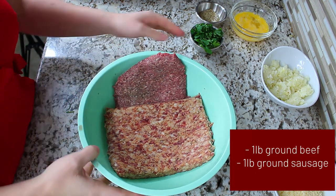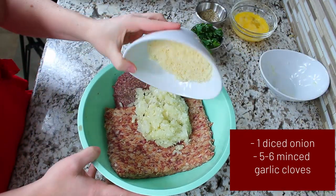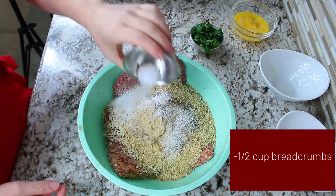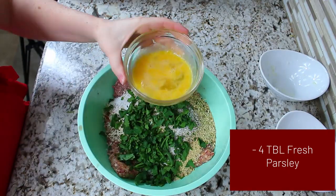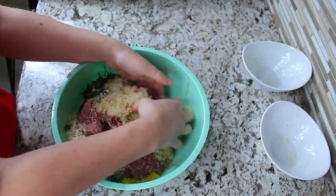I like to start my meatballs off with a pound of ground beef and a pound of ground sausage. I added to it some chopped onions and garlic, a half a cup of Parmesan, a half a cup of bread crumbs, some salt and pepper, about four tablespoons of fresh chopped parsley, and two eggs.